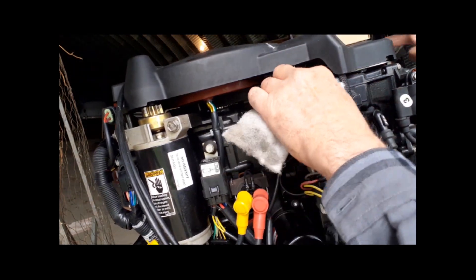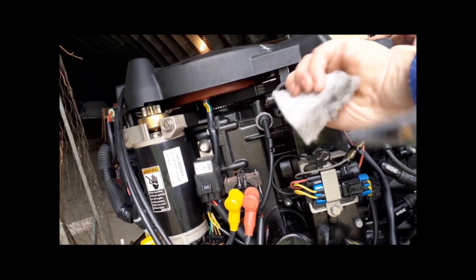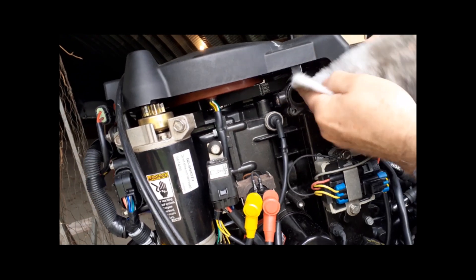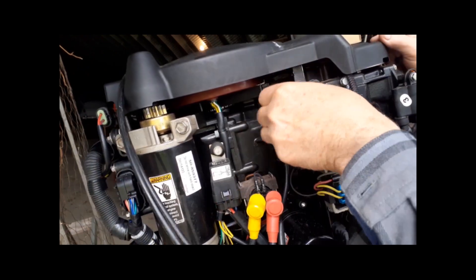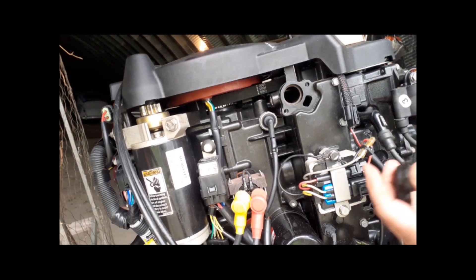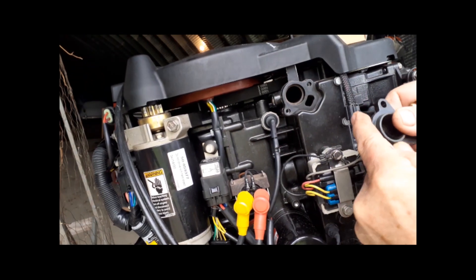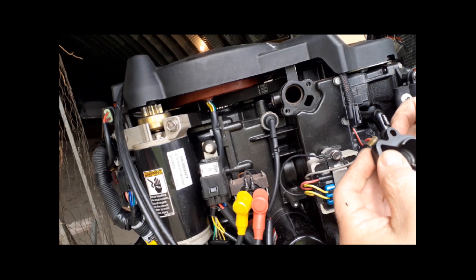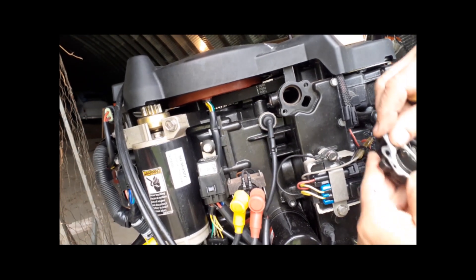Let's clean this out. This is some dollar store Scotch-Brite — I actually don't know where it's from but it does crumble. It's not as strong as Scotch-Brite so I'm going to have to wipe the dust from the surfaces. The housing — the cap cover, whatever you want to call it — is aluminum.